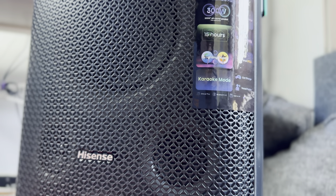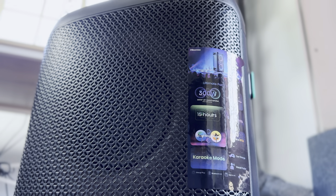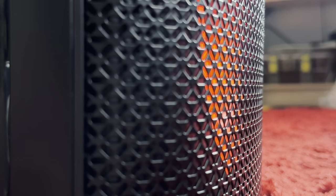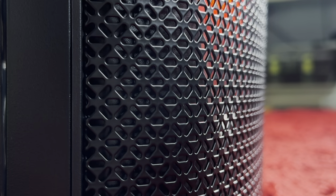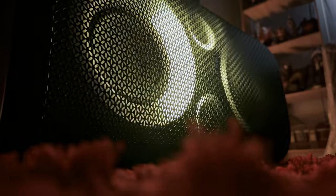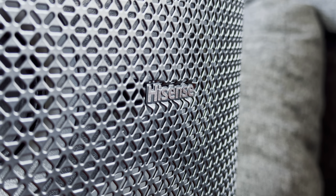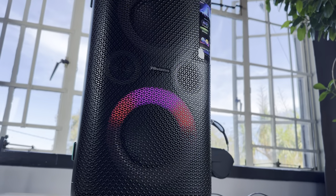Hisense has packed this speaker with a hefty built-in battery that provides up to 15 hours of playback depending on your volume and lighting presets. Given our current state of load shedding, I find myself using the party speaker quite often, especially at night when load shedding hit me at 8pm. There was nothing better than filling the room with soothing soundtracks. This speaker also came in handy during family functions for background music. Over the past few weeks, it has slowly become an essential piece of tech in my home.